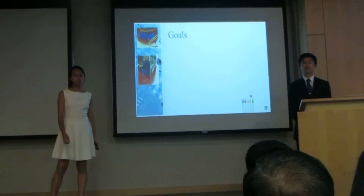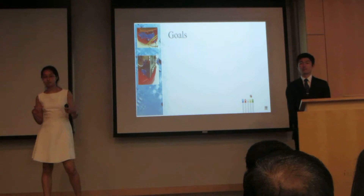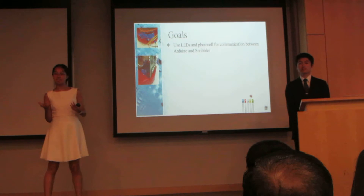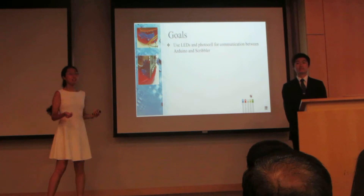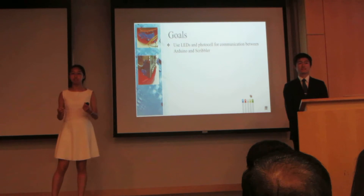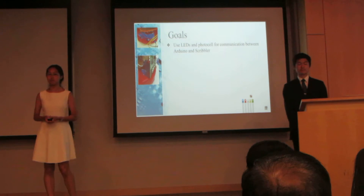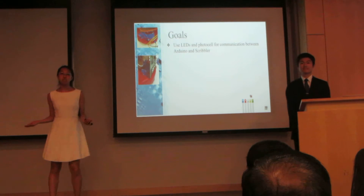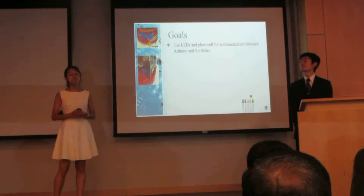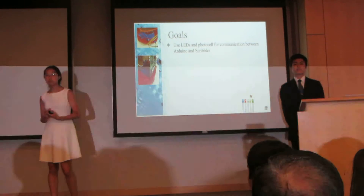The goals for our project were to use a Scribbler and an Arduino. A Scribbler, as we have seen in a previous presentation, is a small red robot that is programmable and is essentially a Roomba. An Arduino is an open-source electronic prototyping platform, which is essentially a small programmable computer that can connect to various sensors, LEDs, and other components. Normally these two systems have no form of communication, so we used a system of LEDs and photocells, which are light sensors, to facilitate communication between the two.